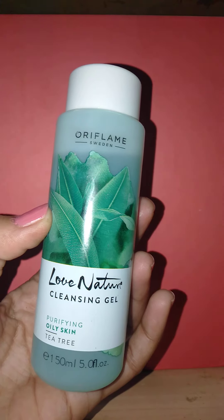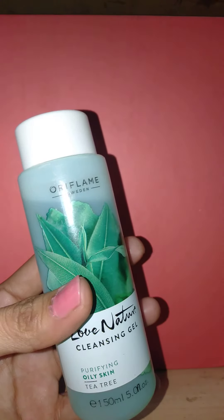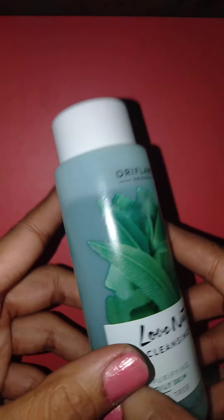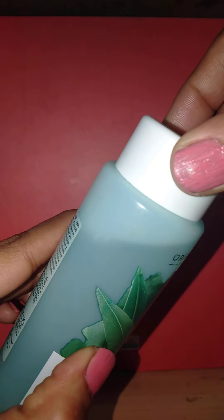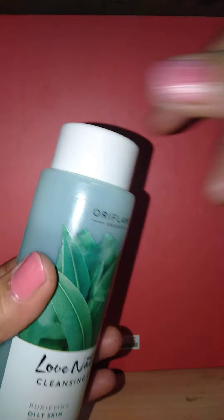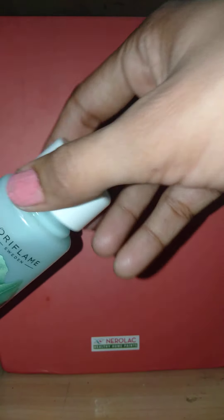Oriflame Love Nature tea tree range for oily skin is a great range. Talking about the packaging — this is how it looks. It comes in a clear plastic bottle so you can see how much product is used and how much is left, with a white screw top lid. It is very travel friendly and easy to carry in your bag.